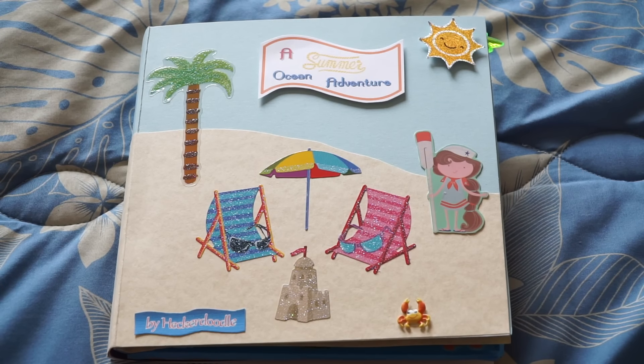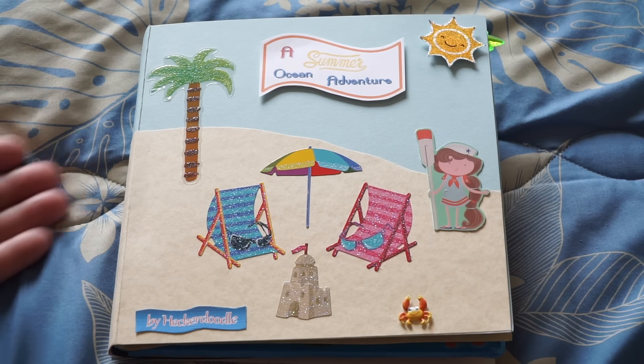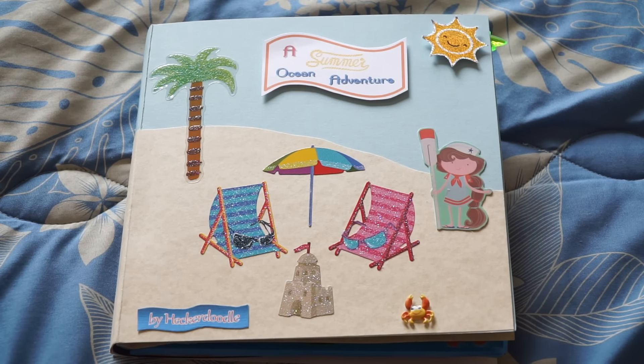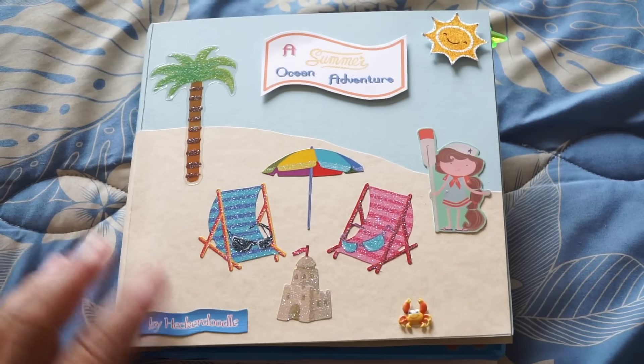Hey everybody, welcome back to Hackerdoodle's channel! Today I have a flip book share. I created this book for one of my good friends — she had sent me a really beautiful flip book and she's been making a whole bunch of creative things. I decided I need to send her one back, and since she loves the beach, I created this style for her.